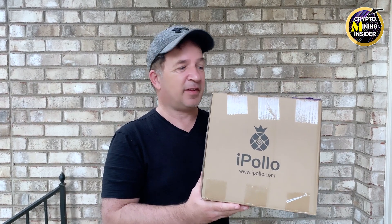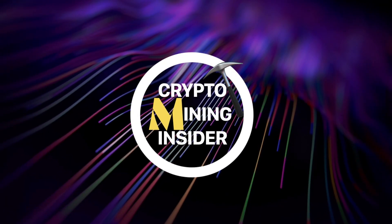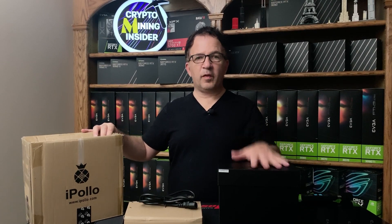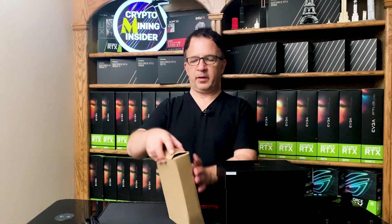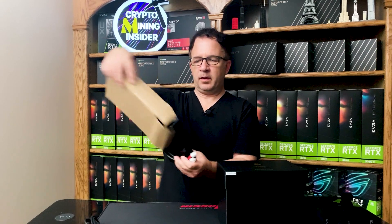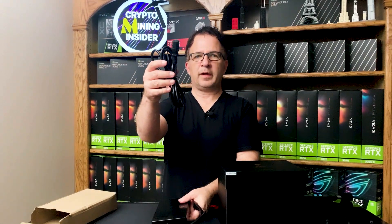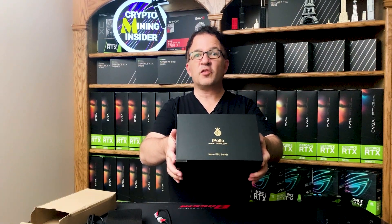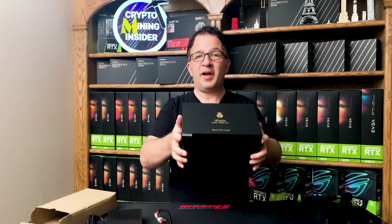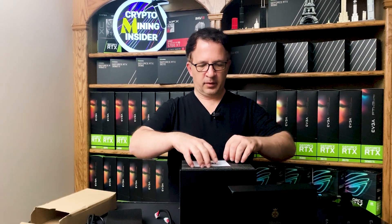I'm going to be reviewing this miner — I've been waiting to get it, but they shipped it out so fast. I can't wait to go upstairs and unbox it, so don't go anywhere. Okay, so I pulled the miner and the power supply out of the box — that's what comes inside. Let me start with the power supply. It's a simple adapter with two six-pins on it, and a power cord specific for your region. It also comes with this little booklet, packed really snug.